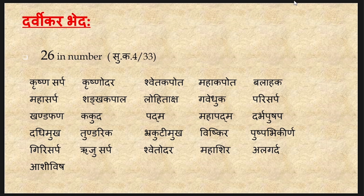The 26 varieties of Darvikara Sarpa have been explained by Acharya Sushrata, including: Krishnasarpa, Mahasarpa, Khanda Fana, Dhadhimuka, Girisarpa, Aashivish, Krishnodara, Shankakapala, Kakuda, Tundarika, Rujusarpa, Shweta Kapota, Lohitaksh, Padma, Bhurkutimuka, Shwetodara, Mahakapota, Gavedukha, Mahapadma, Vishkira, Mahashira, Balahaka, Parisarpa, Dharbapushpa, Pushpabhi Kirna and Alagarda. The identification of each of these sub-varieties has not been explained and hence it is difficult to understand them in current concepts.